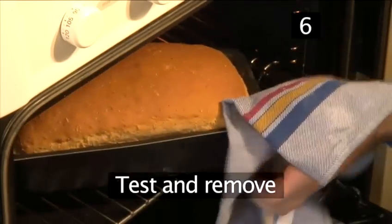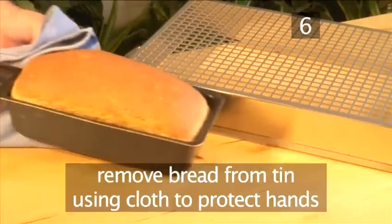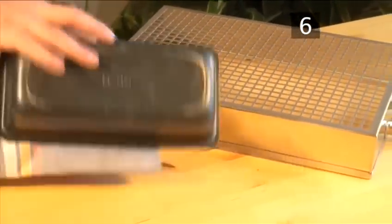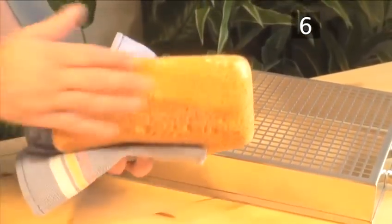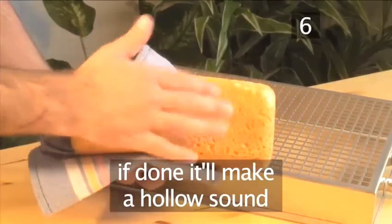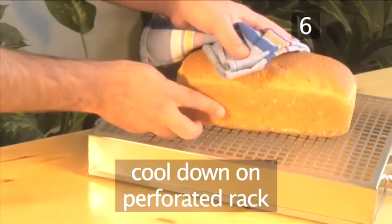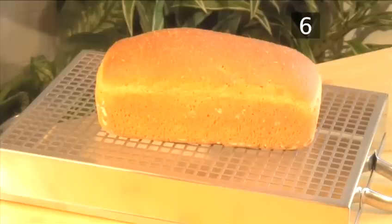Step 6. Test and remove. Once baked, carefully remove the bread from the tin using a cloth to protect your hands from the hot bread. Tap the bottom of the loaf — if it is done, it will make a hollow sound. If not, let it bake a little more. Now allow it to cool down completely on a perforated rack. The holes help the air flow freely and your bread will cool quicker.